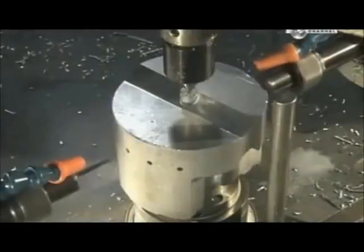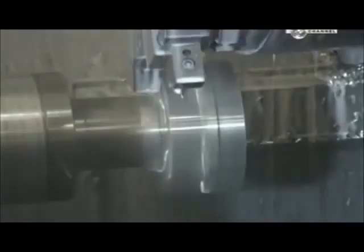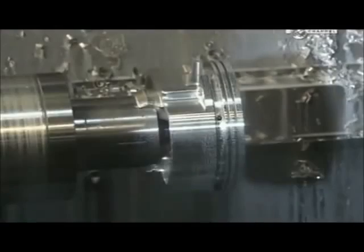These small holes allow oil to flow through to lubricate the piston when it's in use. Another lathe reduces the diameter by 3 millimetres. The same machine then cuts 3 grooves: two for compression rings and another for an oil control ring. These rings help the piston glide and enable it to provide an airtight seal.